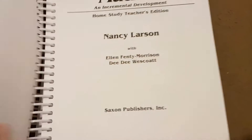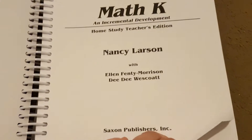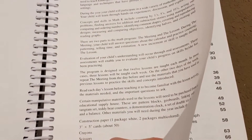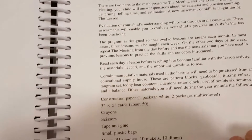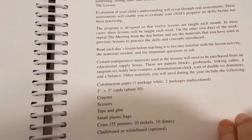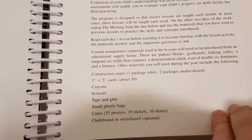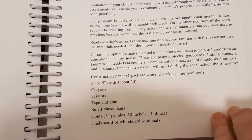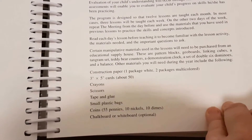So here is the home study teacher's edition for Saxon Maths. I always like to see what's inside. It mentions certain manipulatives used in the lesson which can be purchased, and I did purchase the manipulative kit which I'll show you in a moment. It also mentions different things that you might need: paper, crayons, scissors, tape and glue, plastic bags, coins, and a chalkboard or whiteboard.